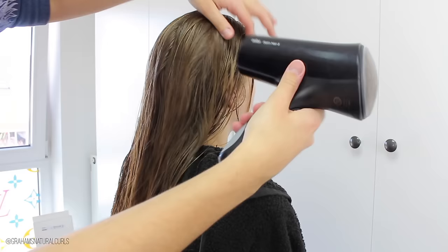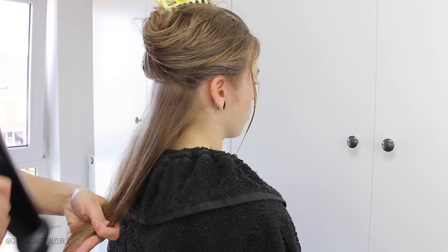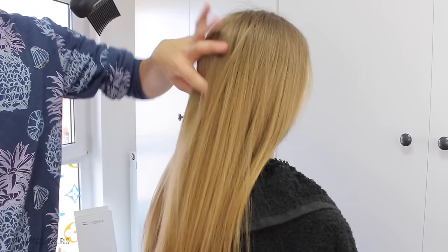After washing, conditioning, and deep conditioning Selena's hair, I just use my blow dryer and dry her hair. I use the Brown Satin 5 blow dryer with a comb attachment, and this helps me to get her hair really straight. I also used the Icy Fantasia heat protector spray, which makes her hair super soft.